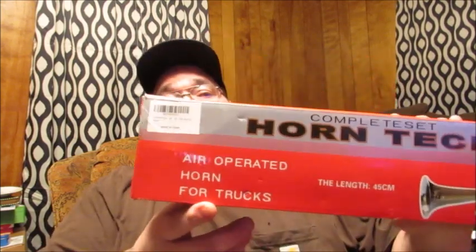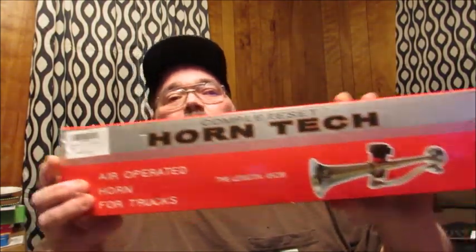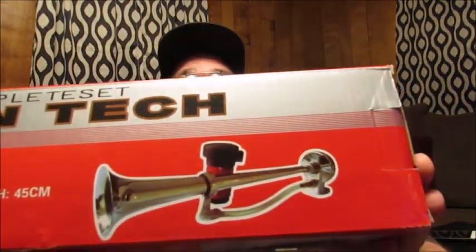Hello, friends. Welcome back to Reviews by Dennis. Today I've got a great new-to-me product I wanted to bring to your attention. I'm going to be showing you the SV Shopping complete set Horn Tech air-operated horn. It says for trucks, but also on different parts of the box here, it says it's recommended for all vehicles. And this is what it looks like here.